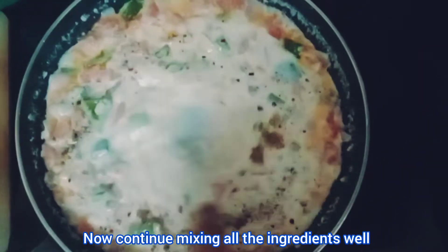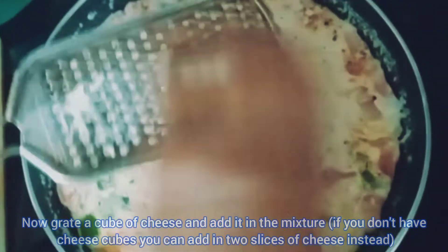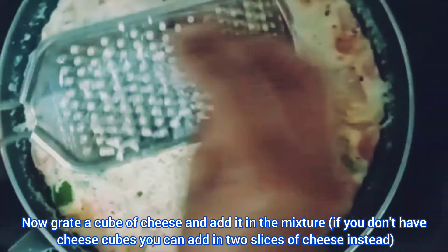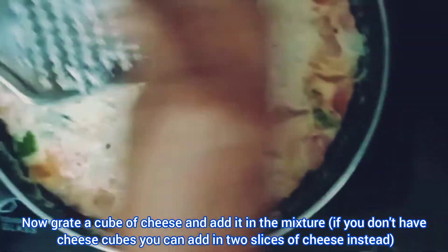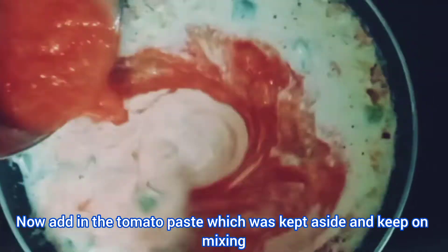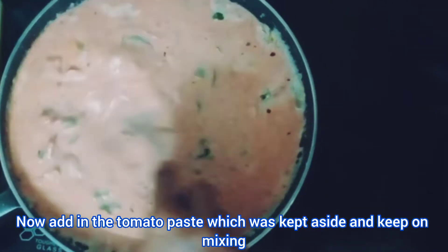Continue mixing all the ingredients well. Now grate a cube of cheese and add it into the mixture. If you don't have cheese cubes, you can add in two slices of cheese instead. Then add in the tomato paste which was kept aside and keep on mixing.